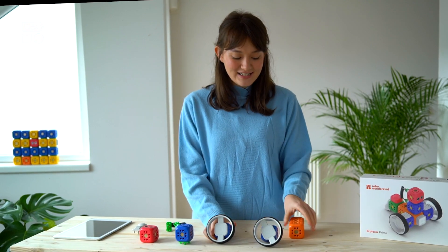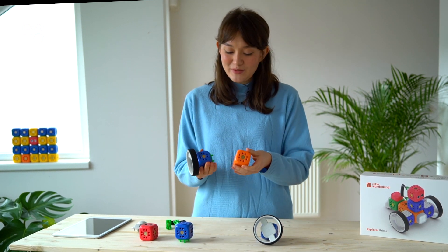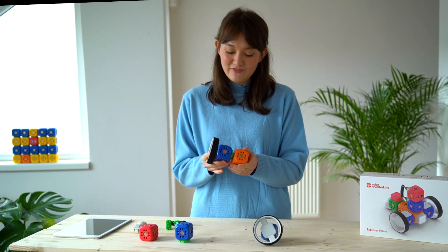Now that we've got that connected, we're going to put that onto our main block. Remember to put the right motor on first, followed by the left.